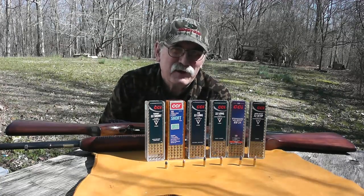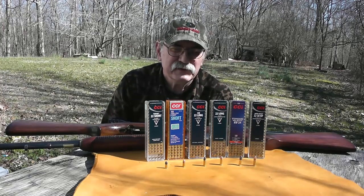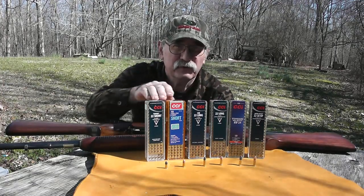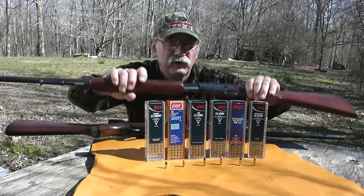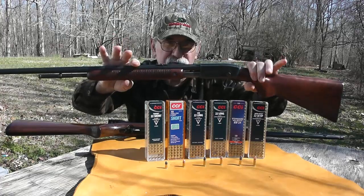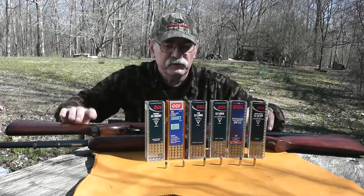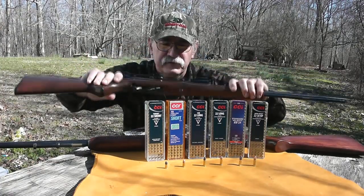Well hello folks, Cumberland Outdoorsman here today with some .22 rimfire ammunition to help alleviate some of the confusion behind different .22 loadings. Some rifles will shoot .22 short, long, or long rifles such as this Remington Model 121, and some guns will only shoot .22 long rifles such as this Glenfield Model 60.